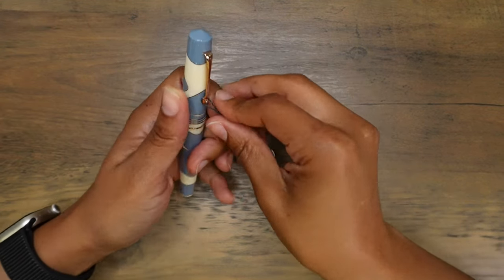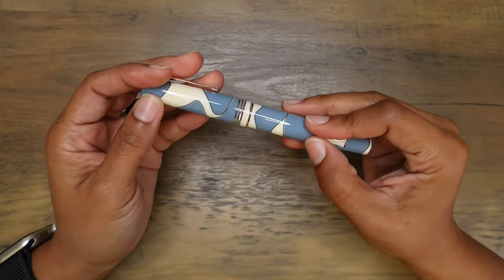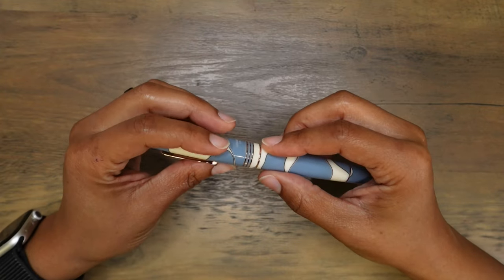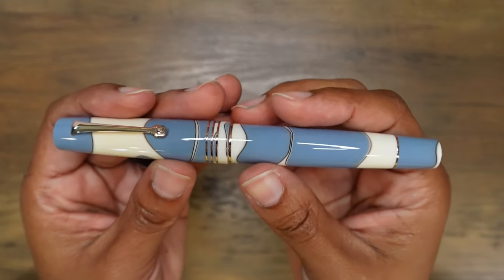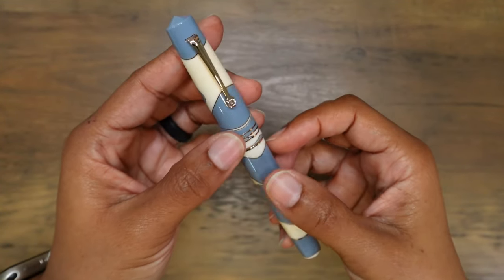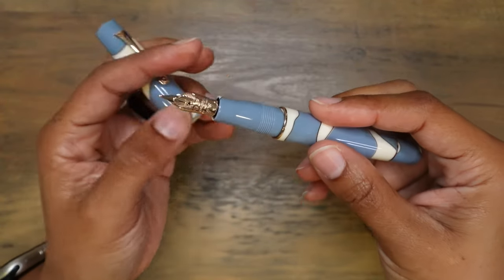I like this. It feels so good. I really love it when fountain pens are very well polished. This is beautiful — look at it. Oh my gosh, this is so beautiful. I love these colors together.